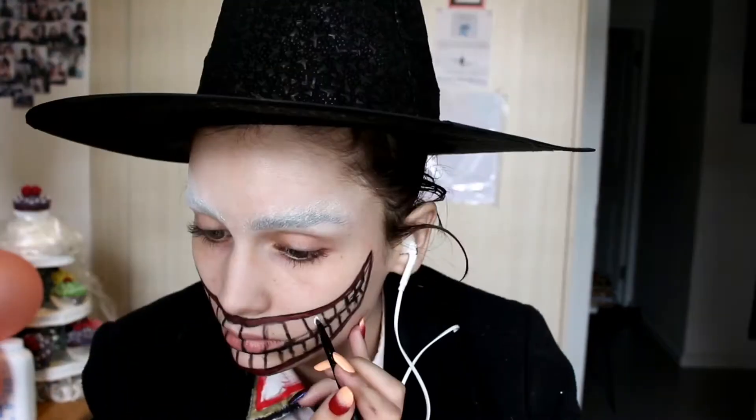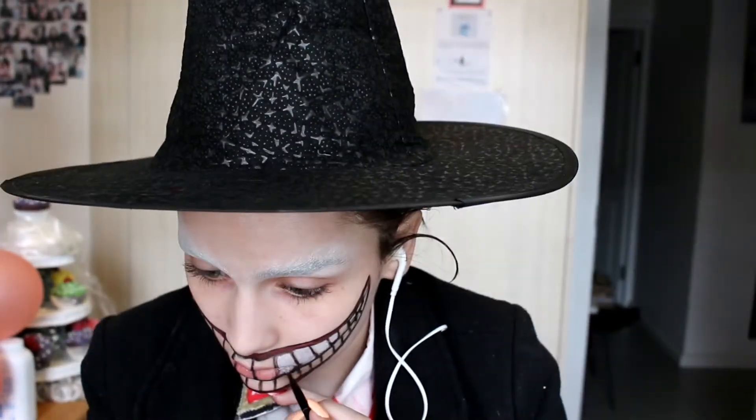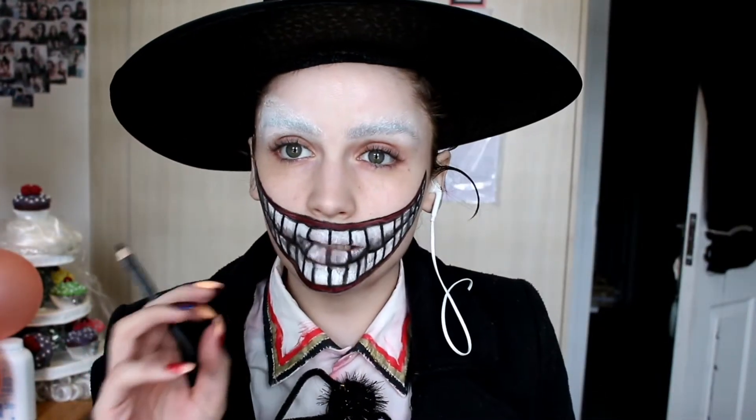Now we're going to go in with a white aquapaint and fill in the pearly whites, as they say. The mint is very strong today. So the mouth portion is done now.